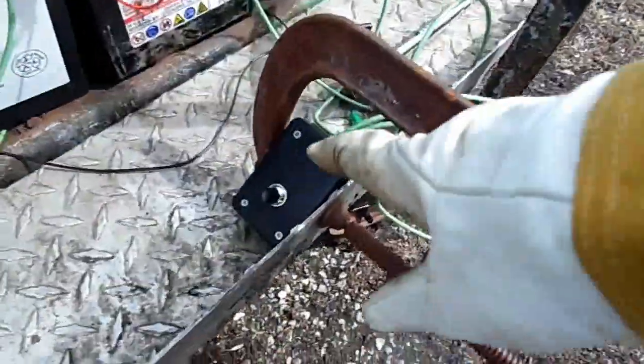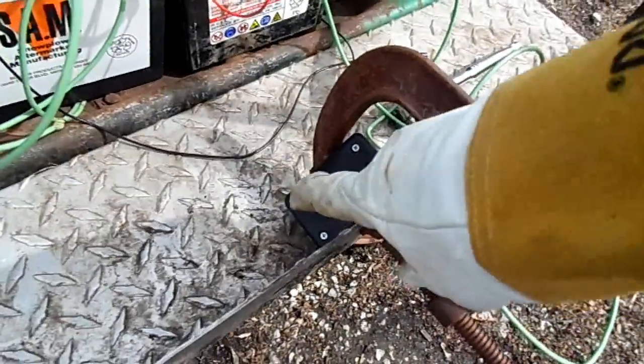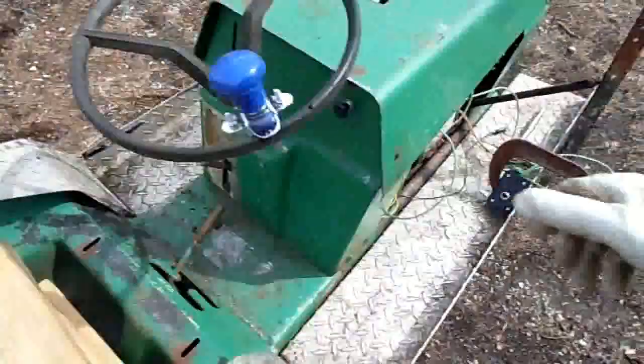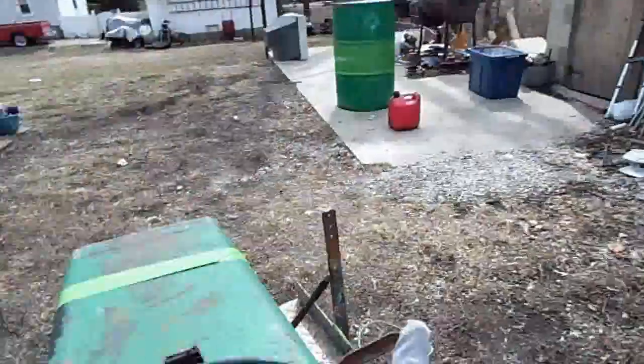Well, look at this. I figured out a way to turn my hand throttle into a foot throttle. So I'll just sit down, take my shoe off, or my sandal, and then I can just tap it with my foot.